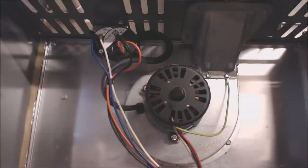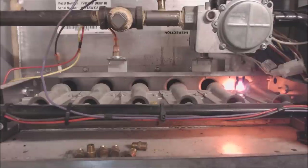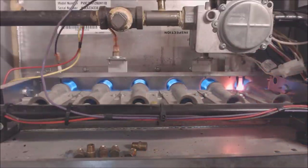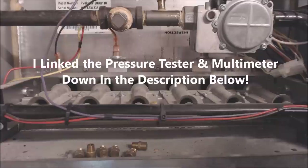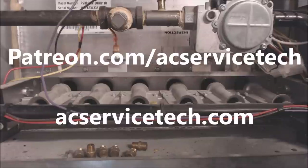Now we should be good to go. We turned the furnace on and 24 volts is making it through the pressure switch — confirmed with the multimeter. The next step in the sequence of operation: the hot surface igniter is glowing. Now we're good to go. I'm going to check out the rest of the furnace to make sure operation is good. If you want to support this channel, any purchases made through Amazon after clicking any of the links below provides a commission for the channel. Head over to Patreon.com/ACServiceTech to help support new videos. Hope you enjoyed it — see you next time at AC Service Tech Channel.